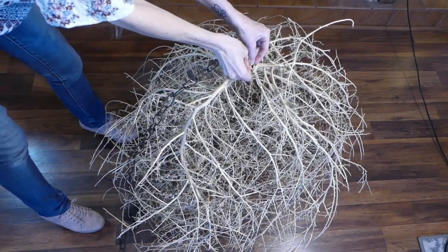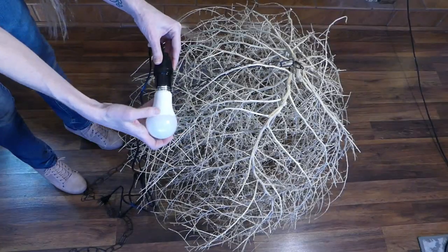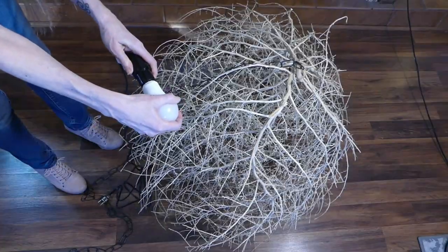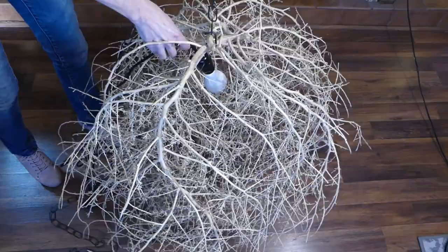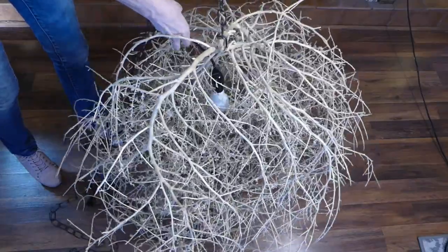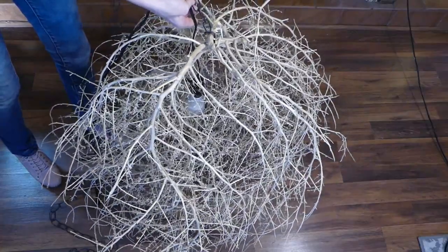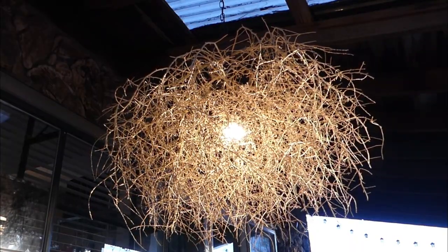Attach the chain to the top center of the tumbleweed for hanging. Then add an LED bulb to the socket — use only LEDs. Suspend the socket down from the chain into the middle of the tumbleweed. Hang the chandelier, making sure that the chain bears the weight and not the cord.